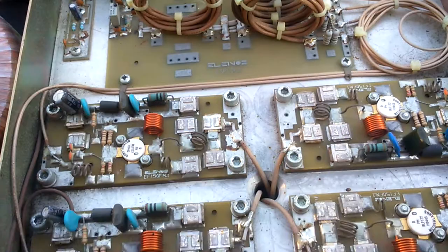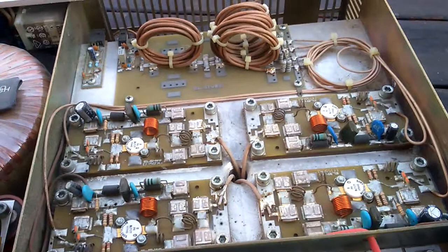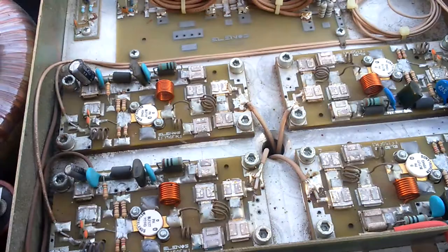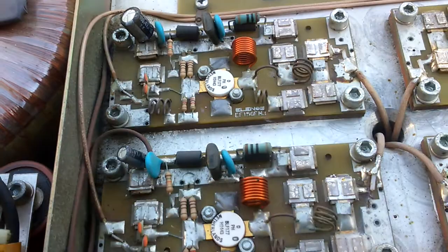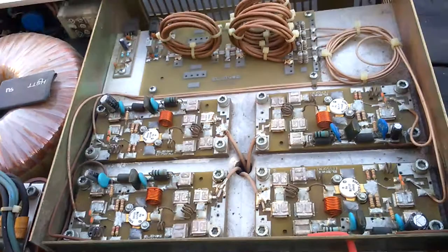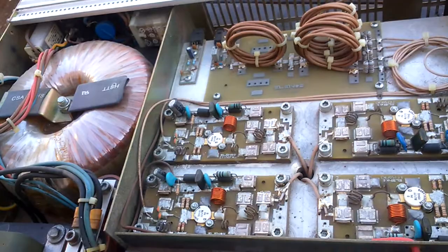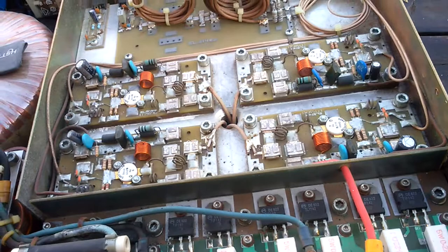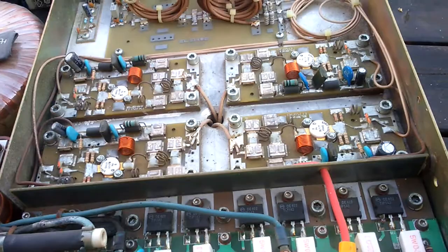We can see — for maybe one or two months — it's been a very nice amplifier, about 600 watts total. Every module gives about 150 watts. It's working perfectly, but I don't like the frequency range of FM radio, 88 to 108 megahertz. I want to change it all for shortwave.